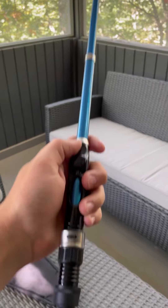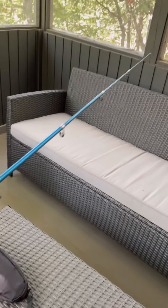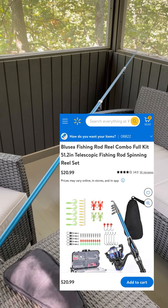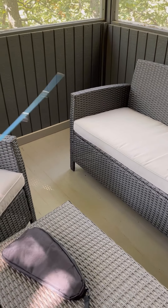I just extended the rod out, and you can see this is where the reel goes. I think it's only about a five-foot rod — I'll post a picture up on the screen of what the actual Walmart site said it was. You can see when shaking it back and forth, the tip doesn't move that much, which I actually think is really good.